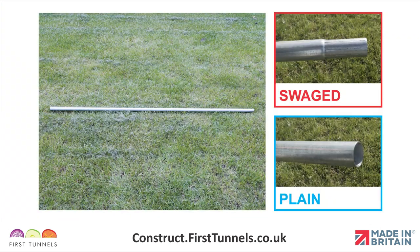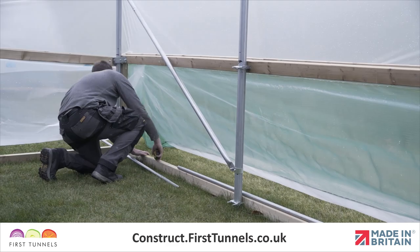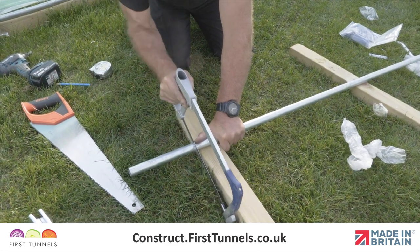The screen tube is supplied in 1.57 meter lengths and is swaged at one end and plain on the opposite end. The screen tubes slot together. When fully assembled, the tube will exceed the length of your polytunnel. You will be required to trim the last piece to size.